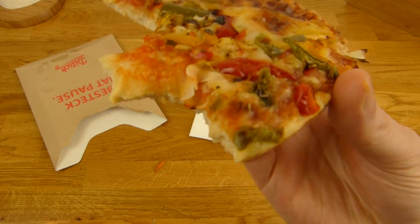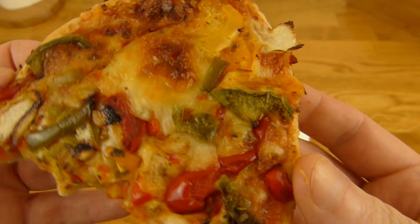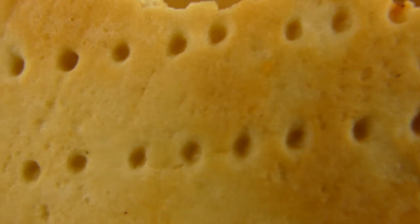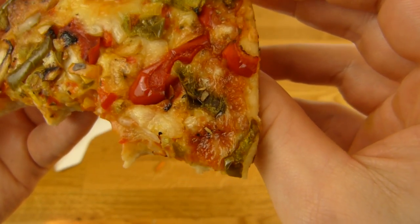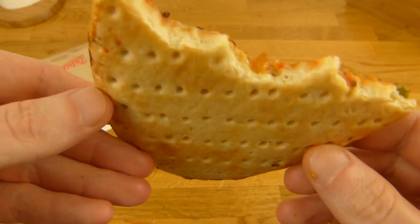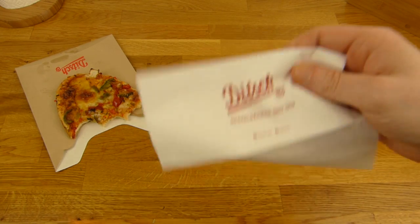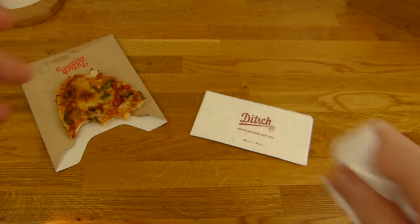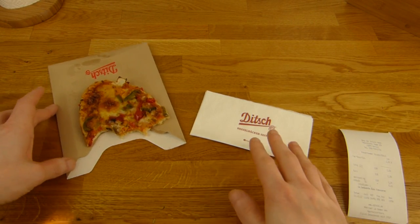That's a nice snack. Warm, not cold. Sniff test from the bottom — smells good down there. Easy rating, definitely a thumbs up. Would I buy this again? For sure. €2.50 is not high, tastes good. Definitely a thumbs up for Ditch, it's just nice.